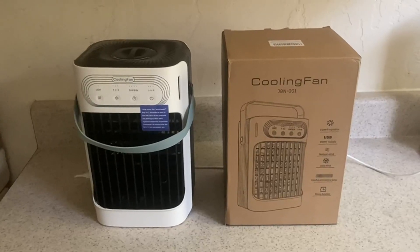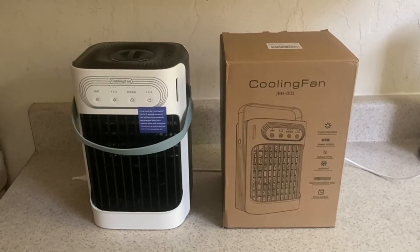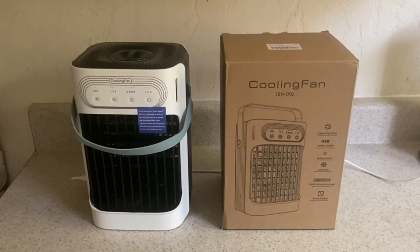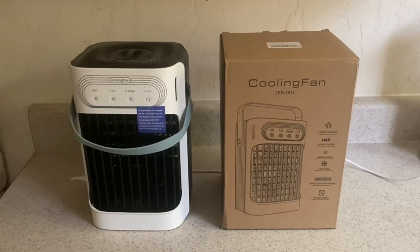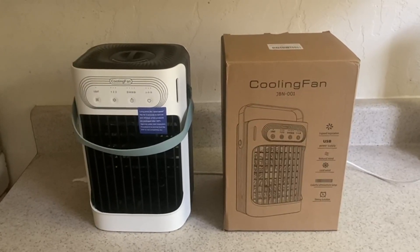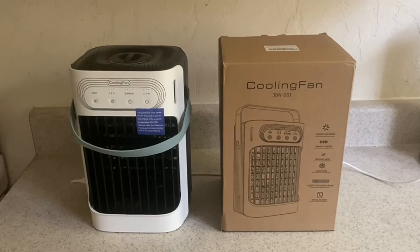My name is Bobby. In this video, I'll be reviewing this 3-in-1 cooling fan. Someone reached out to me and asked me to go ahead and do this review. I am looking at it right now. I'm going to give you my honest feedback on it, and you can decide whether you like this or not.